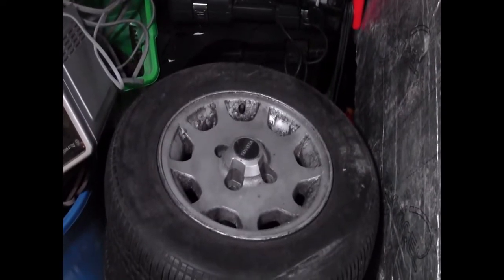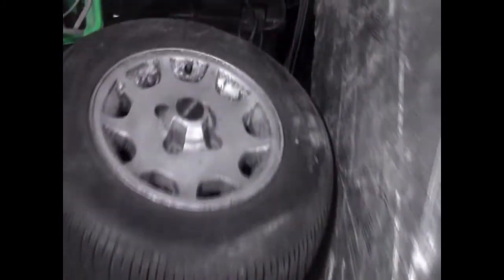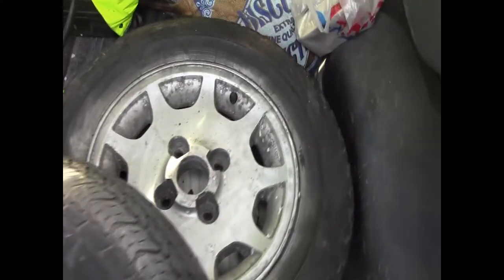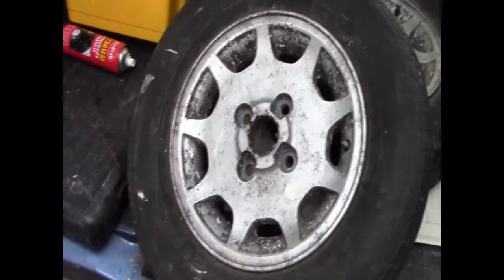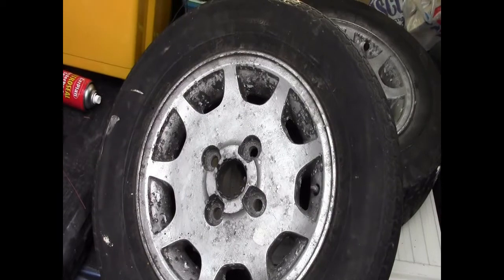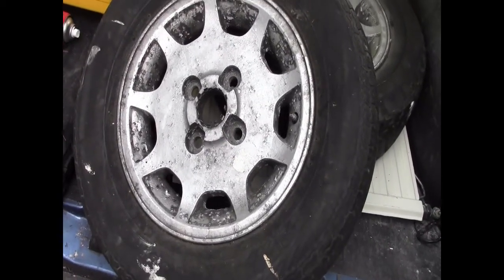Just a quickie — had a bit of a garage clearance yesterday. If anybody's got a Toyota Space Cruiser, I've got four alloys there, and I've got another two in the back of the van. They need a refurb, there's only one centre cap, and I've got no nuts. Anybody who wants any, contact me. I've got six — I'm looking for sort of a fiver a piece for them, scrap money, rather than have to cut the tyres off to scrap them.